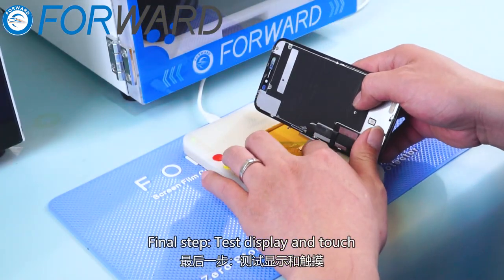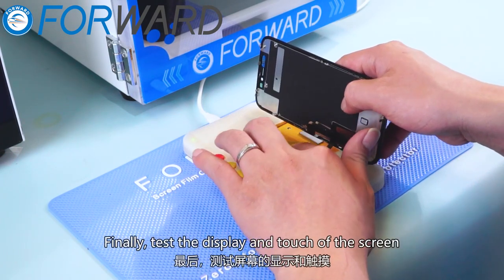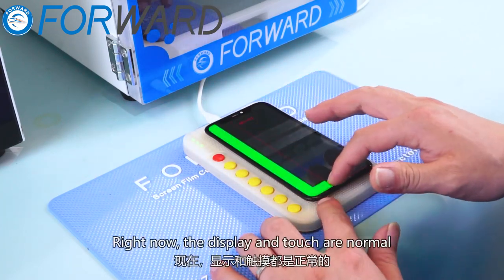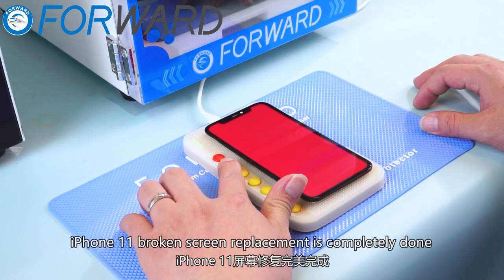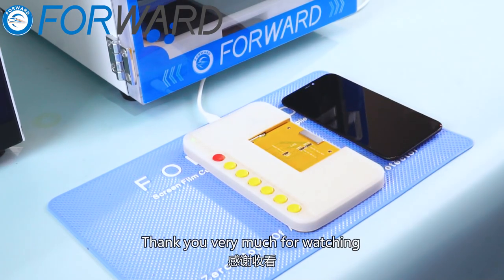Final step: test display and touch. Test the display and touch of the screen. The display and touch are normal. iPhone 11 broken screen replacement is completely done. Thank you very much for watching.